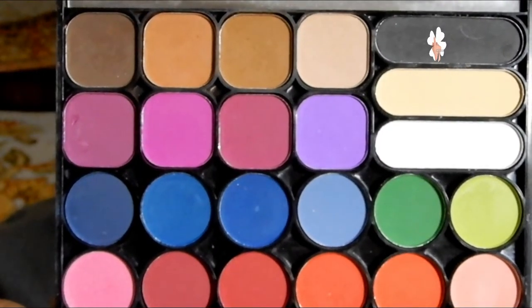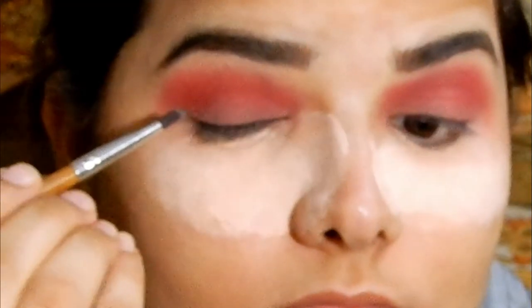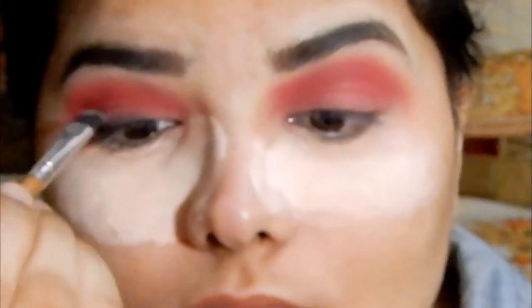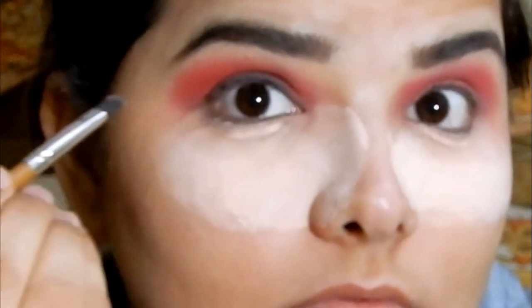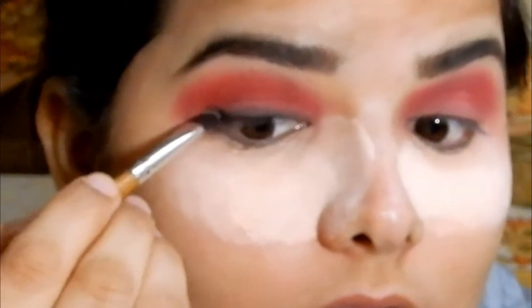Instead of eyeliner, I'm using a gray shade from the palette on an angular brush and applying it as an eyeliner. If you have any trouble applying eyeliner, I have a video on how to do it easily — I'll leave the link in the description box.